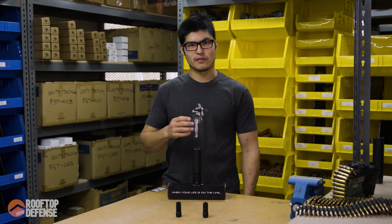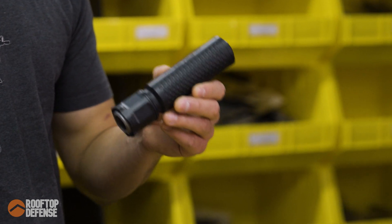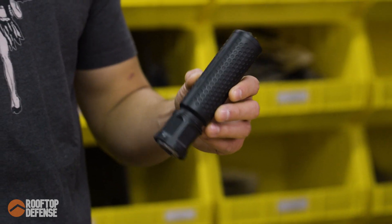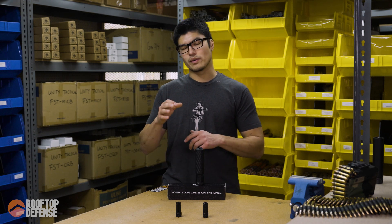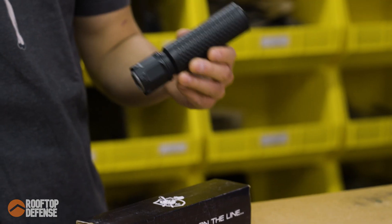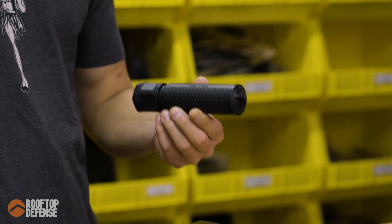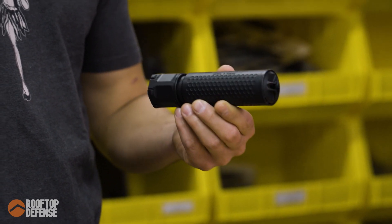Hey guys, welcome back. Suppressor stuff episode 4. Today we're going to be talking about the Knight's Armament QDC CRS PRT. If you guys are interested in the testing procedures, we got a separate video for that — it's in the description below. Go ahead and check that out. So let's break this down: that stands for Quick Disconnect Coupling Combat Rifle Suppressor Pressure Reduction Technology.